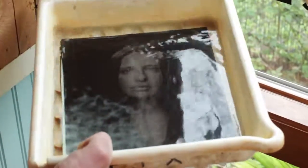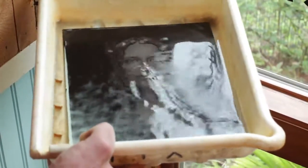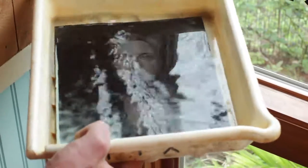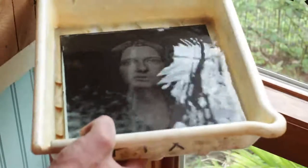Then we transfer that into a fixative. It's light safe at this point, so we can bring it outside. The fixative will clear the image and turn it from a negative to more of a direct positive, so we can actually see our photograph.